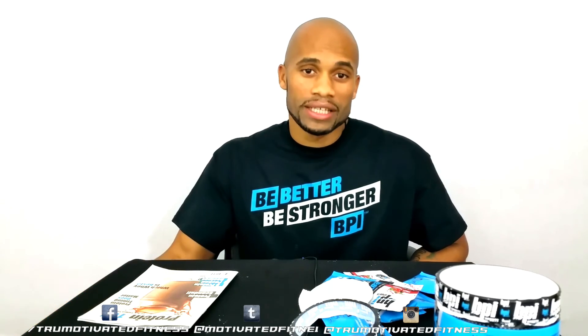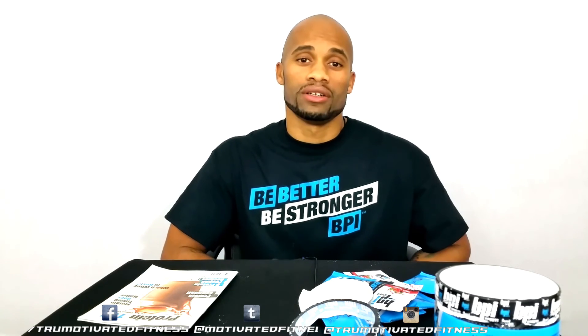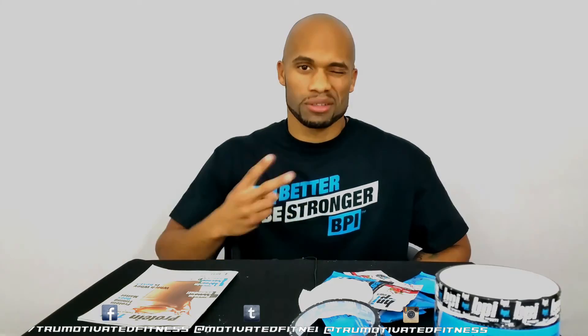Stay tuned for my next video where I'm going to be posting a workout video of me taking these supplements along with the workout. It might be a home video or it might be a gym video — I haven't decided yet, depends on how my day goes. Thank you guys for watching, please subscribe to stay updated for more 2 Motivated Fitness videos, supplements, and products. Peace out.